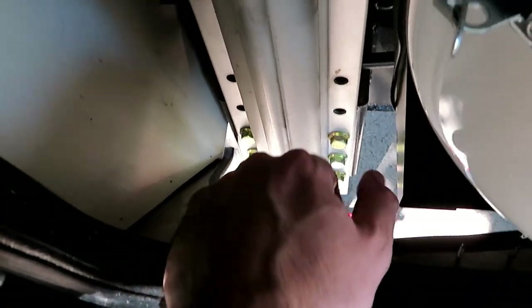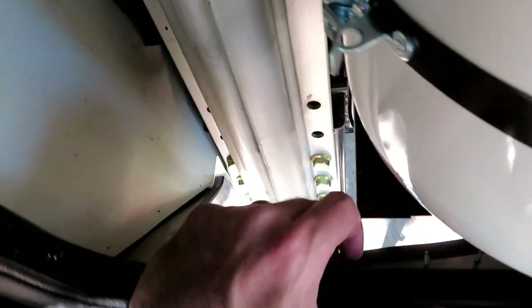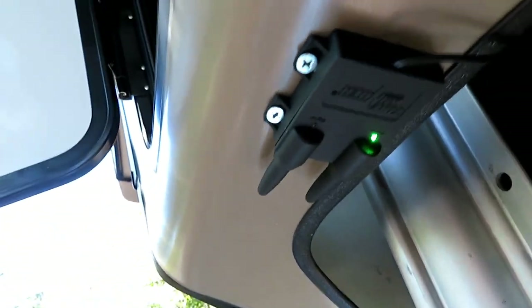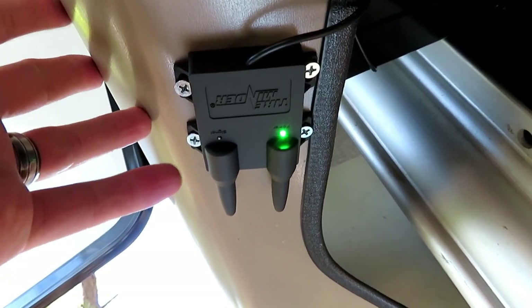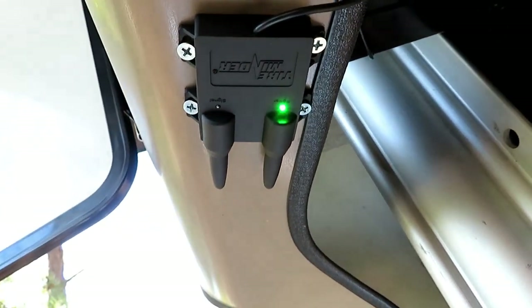I hooked the signal booster to the battery and ran the cord up here and out the hole, which leads to the propane storage compartment, then ran the cord down and out here. This storage compartment already doesn't have a bottom, so I didn't have to drill any holes to get the cord to run out underneath. Under here is where I mounted the signal booster — I put four screws in just to make sure it's secure and not going anywhere. You can see by the green light that it is getting power.